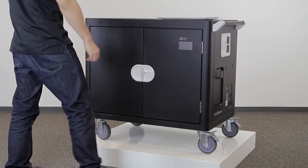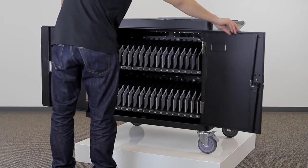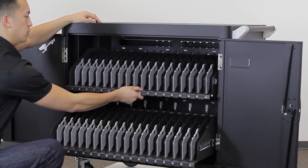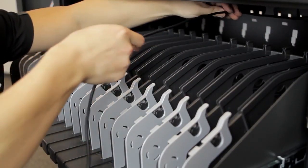Next, go to the front side of the cart and open the door by turning the handle to the right. Pull out the slide-out shelf and secure the cable that was just fed through the window into the back cable clip.